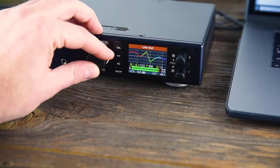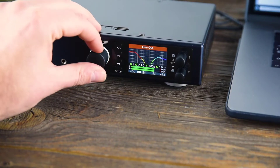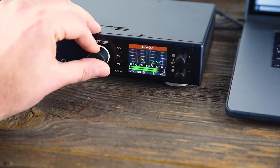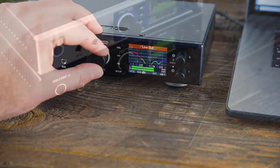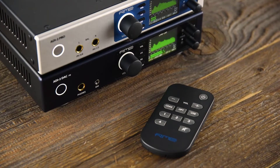For an in-depth look into the EQ of the ADI-2 series, we recommend watching our dedicated video that features a complete walkthrough of the features and controls. The logical design of the menu structure of the ADI-2 series lets you get pretty fast after a few operations.